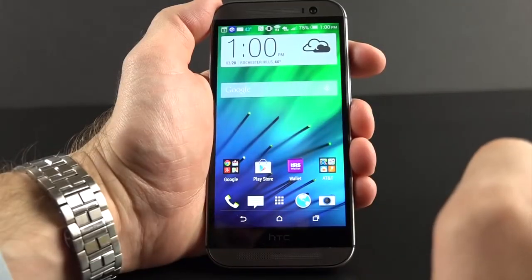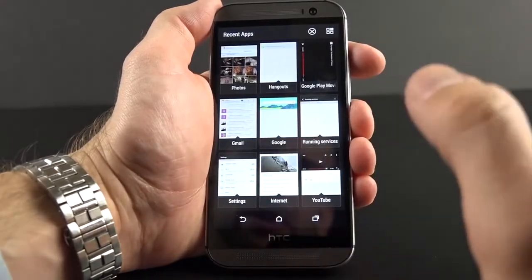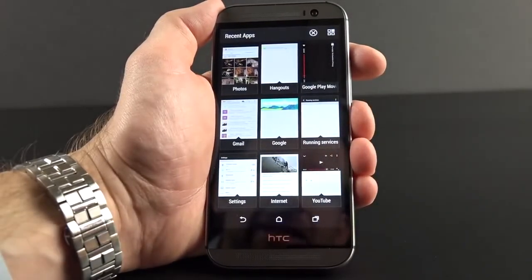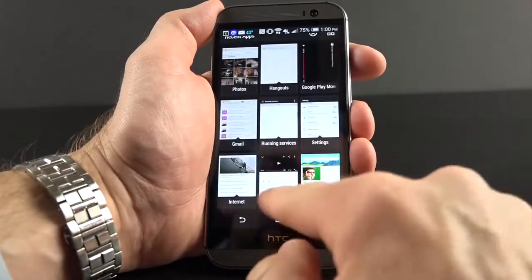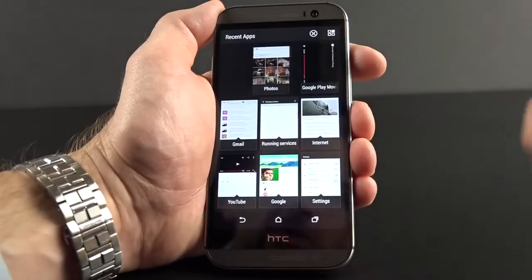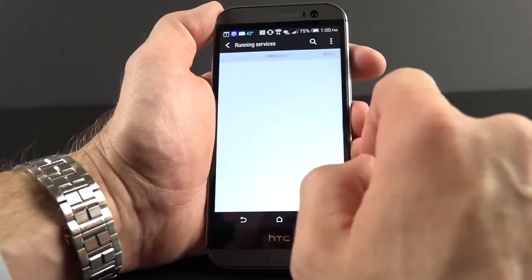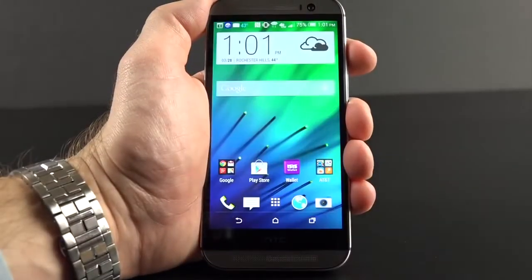We have standard Android controls including recent apps, which takes us to a recent apps viewer — very different from stock Android. You get a grid view allowing you to see up to nine suspended apps at once, and you can click any one to open it or swipe them up to close. Up here you can go right to the app manager to see apps running on the SD card, downloads, and manage them. You can also tap to close them all. We also have full Google Now integration right from the lock screen.